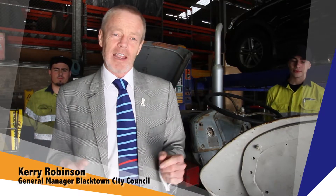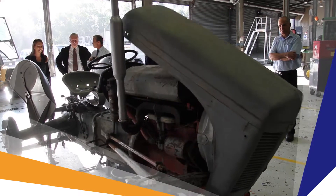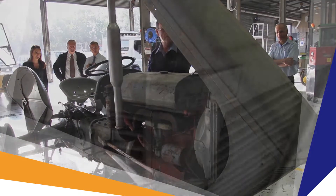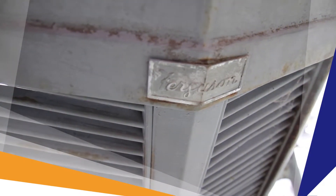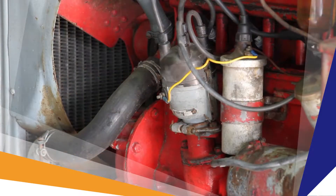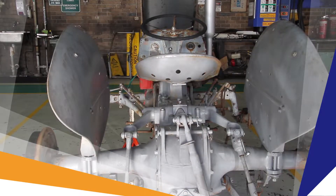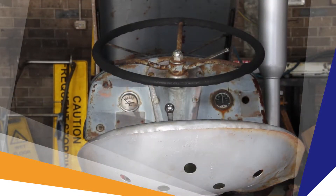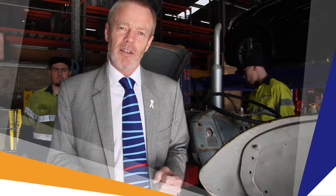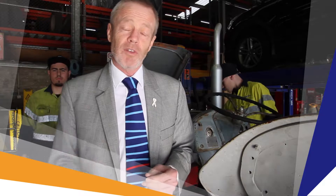We're here at the Rudy Hill Depot and quite oddly Blacktown Council's bought a 1952 tractor, which is really exciting because I actually learned to drive on one of these tractors. It's also a great opportunity for our apprentices who are here with us to learn the basics of mechanics, to pull the vehicle right down to all of its constituent parts, learn how things all come together, and put it all back together. We're going to end up with a fully restored tractor that we can show off to the community.